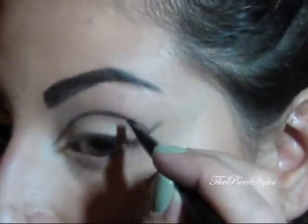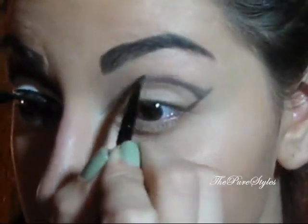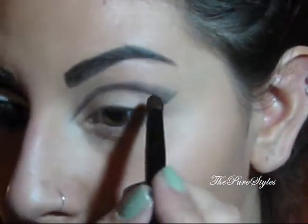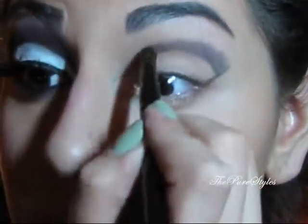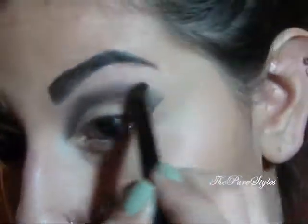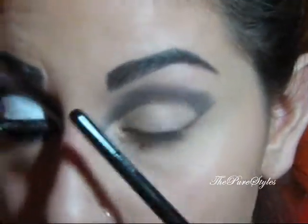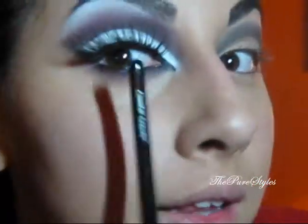Then you just want to blend that black upwards. To blend the black, I'm just going to take a small pencil brush from Cossessence and blend it. While I'm blending, I want the black to actually touch the beginning of my eyebrow, like I did here.